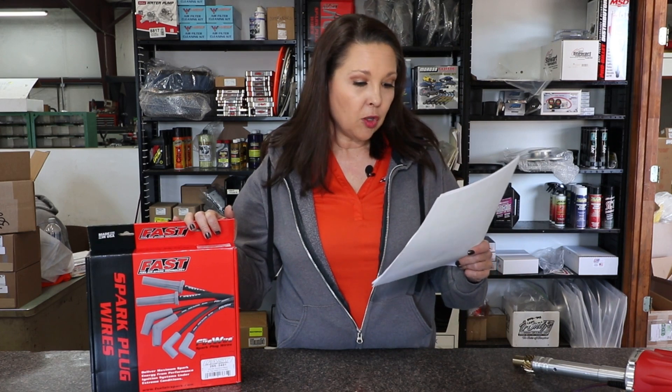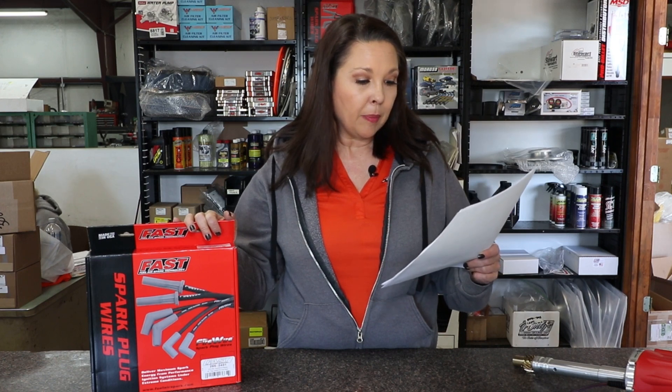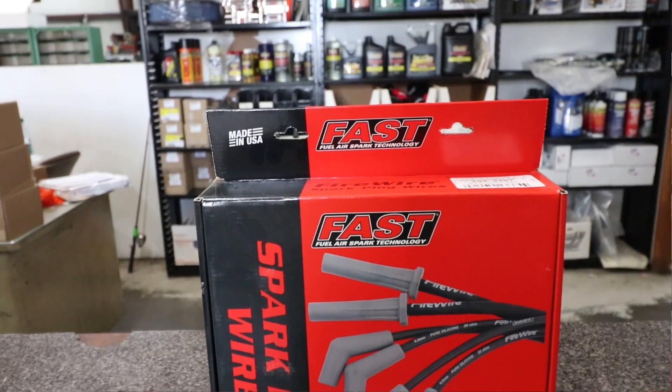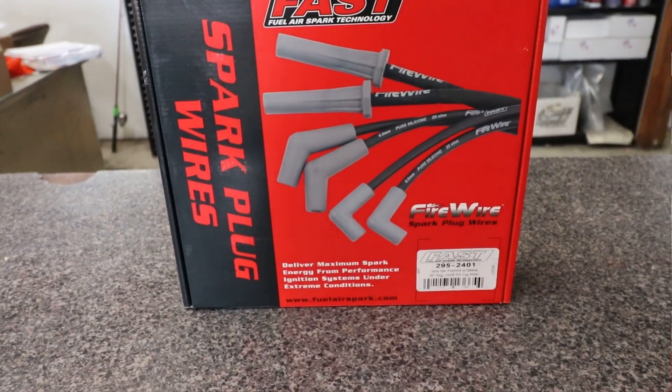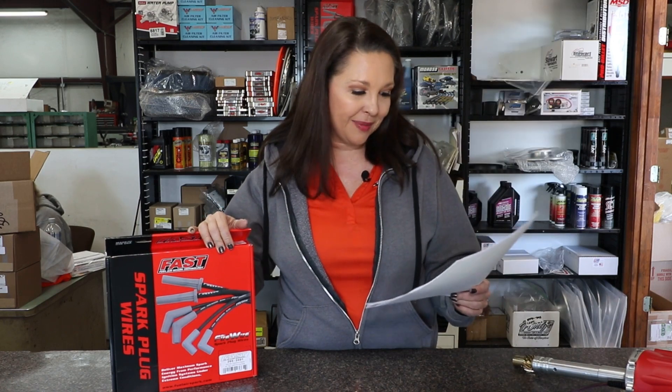Spark plug wires are often overlooked when it comes to getting maximum performance from your engine. Hendron recommends replacing all your spark plug wires and your coil wire after each racing season. The two best wires they've found include the Moroso Ultra 40, and at CrateInsider we also sell their other recommended item, the Fast Fire Wire — these are my favorite spark plug wires. Absolutely love these, and Hendron loves them too.